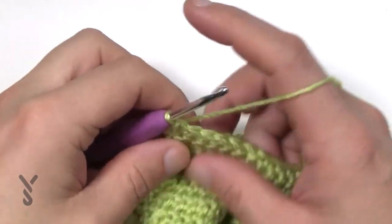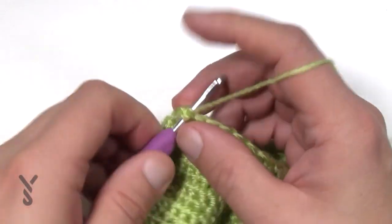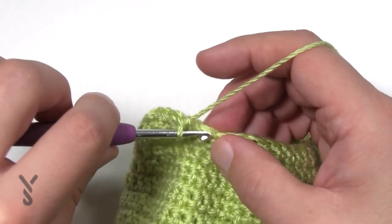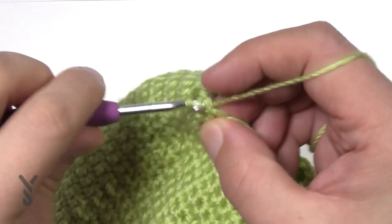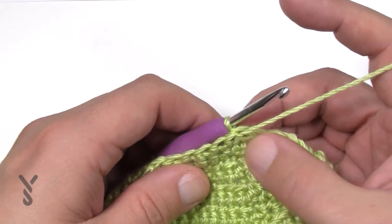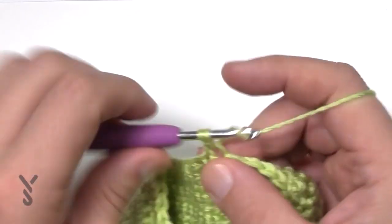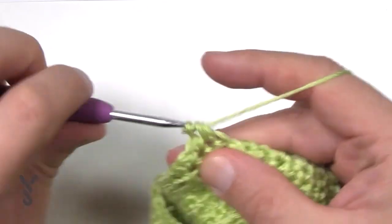For preemie four to six through 12 months: chain up one and single crochet in the next four — 1, 2, 3, 4 — then put the next two together. Do that all the way around. After this round, preemie four to six is done and moves to all sizes. For newborn, three to six, and 12 months, continue: chain up one and do one single crochet in each of the next three — 1, 2, 3 — then two together. Do that all the way around.